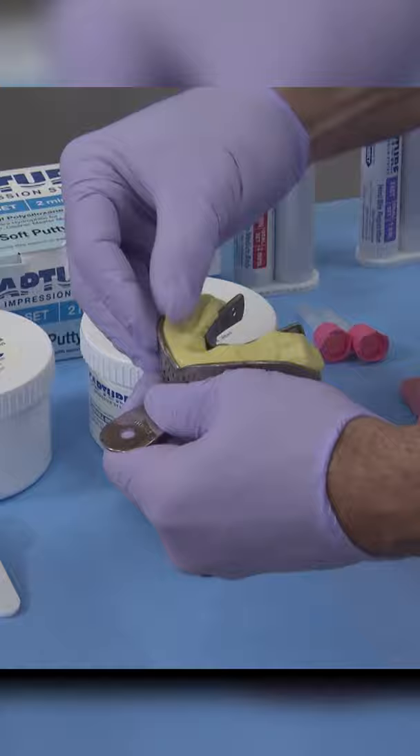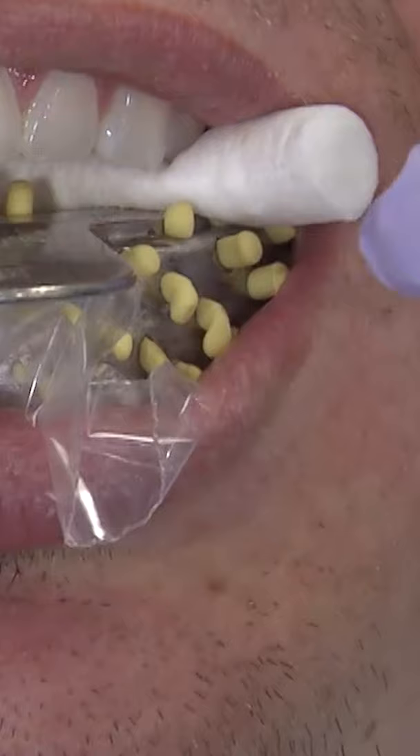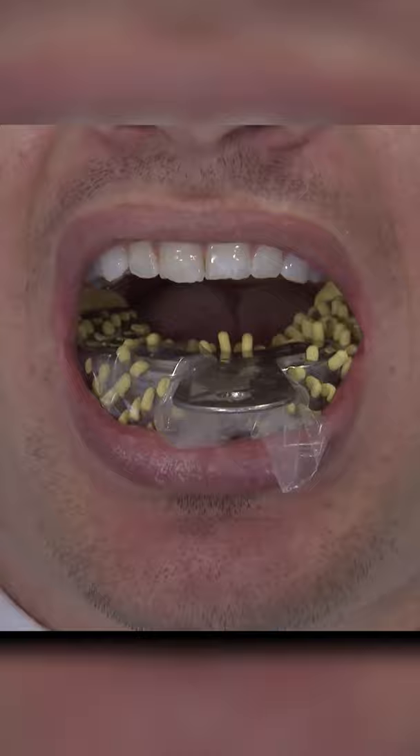Roll the putty into a cylindrical shape and place into your pre-sized tray. Shape the material and then place the pre-cut plastic square over it. If done properly, you should see the excess material squeeze through the locking holes built into the tray as shown here.